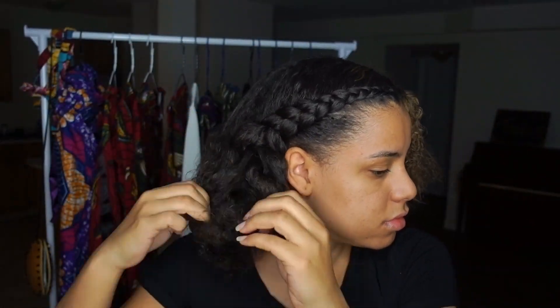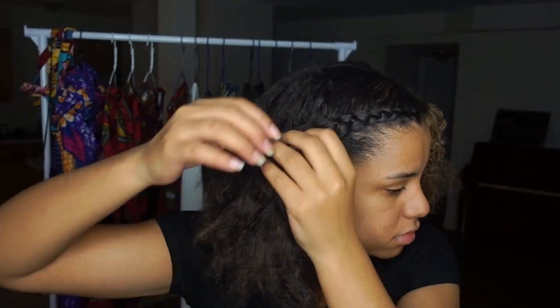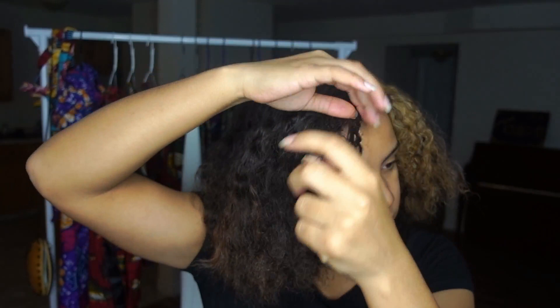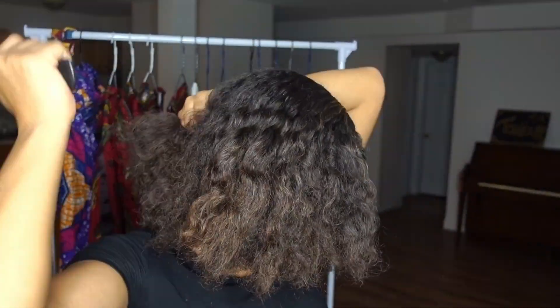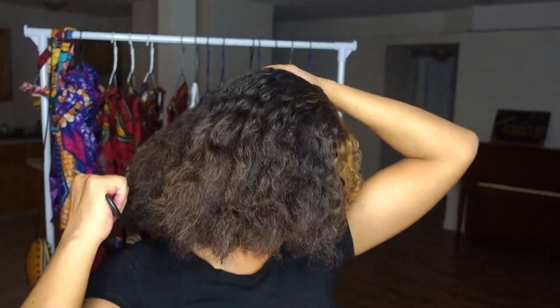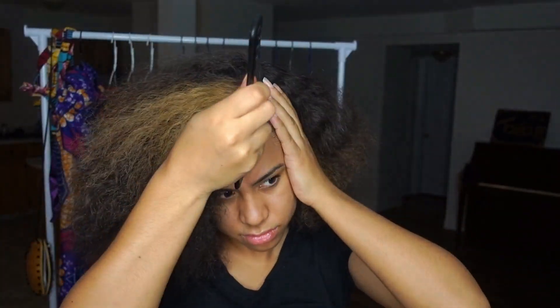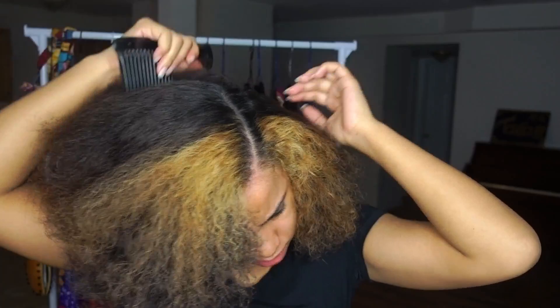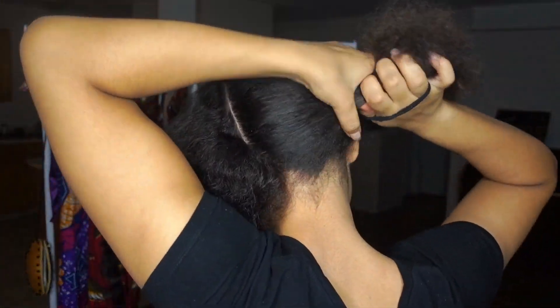So first of all I'm gonna detangle my hair with a comb. Then I'm gonna simply part my hair and make sure that the part that is for my braid is gonna be totally brushed out.